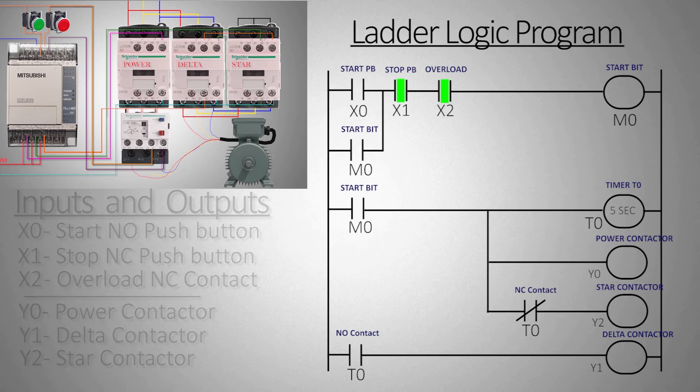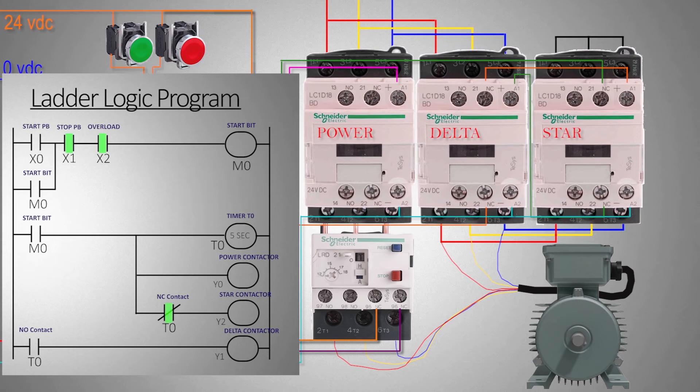We will upload the logic into the PLC and go online to monitor the ladder logic. Before we start testing, you can notice that X1 and X2 normally open contacts are closed and highlighted in green, because X1 is a normally closed push button and X2 is a thermal overload relay with a normally closed contact. Also in the second rung the normally closed contact of timer T0 is closed and highlighted green because the timer is currently off.